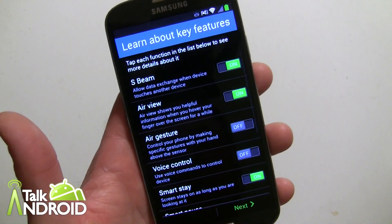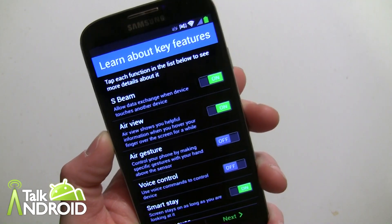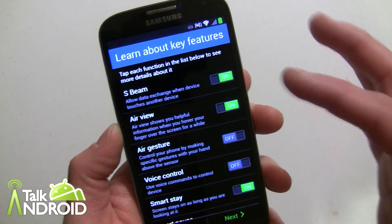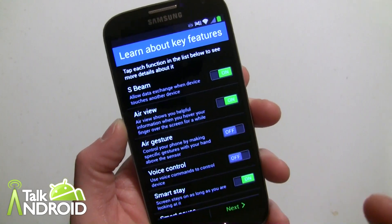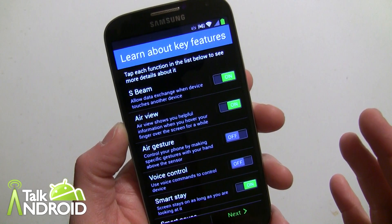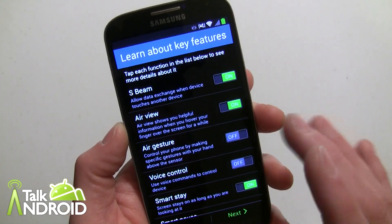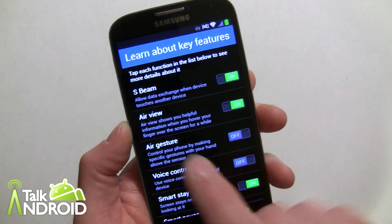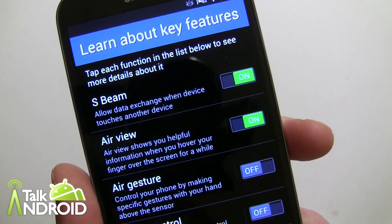Now this is the interesting thing — 'Learn about key features' — it gives you an option to turn on or off any of these, and the defaults are already set. Interestingly enough, air gesture is set to off. I'll be going into some how-to's and walkthroughs on all these in another video. S Beam is already on, and it explains what exactly each of these things are.